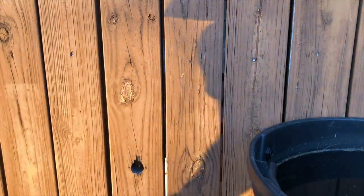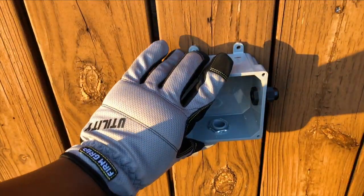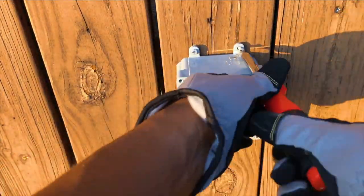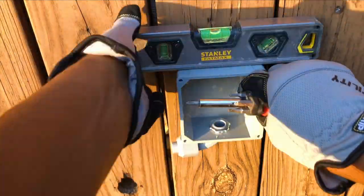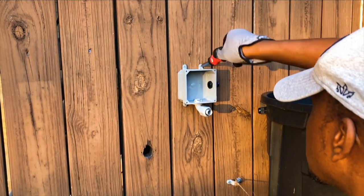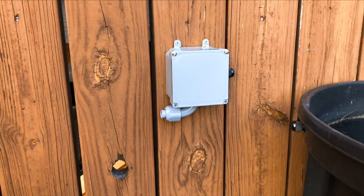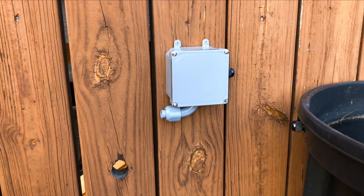Once all my connectors were installed in the junction box, I went ahead and mounted the junction box to my wooden fence. Since the day was coming to a close and it would be too dark to film, I went ahead and reattached the junction box lid.